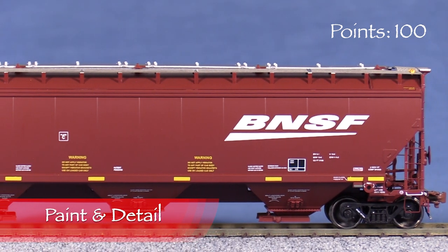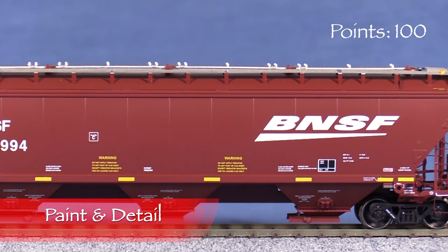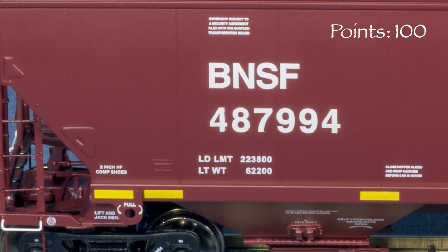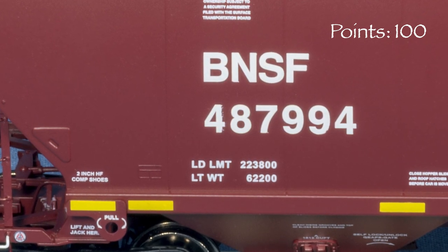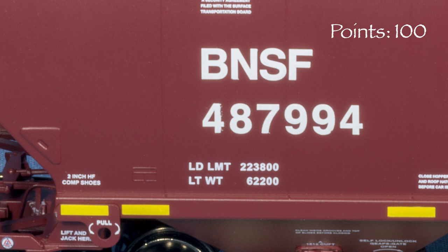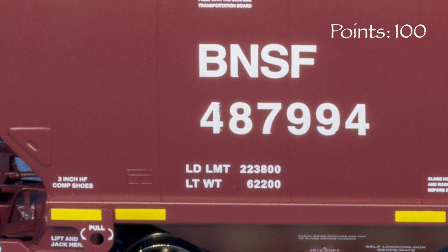The paint on the model is crisp and thin enough not to obscure the details too much. The markings are slightly fuzzy and smeared in spots, which is a disappointment, though this probably won't be too noticeable with some weathering. Still, on a car as expensive as this, I think it could be done better, so I'm taking five points.